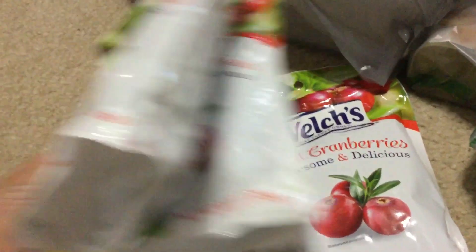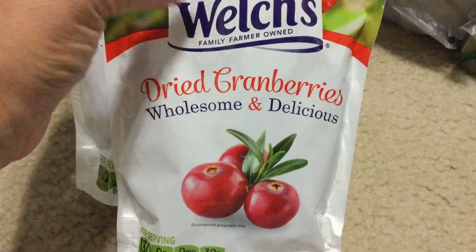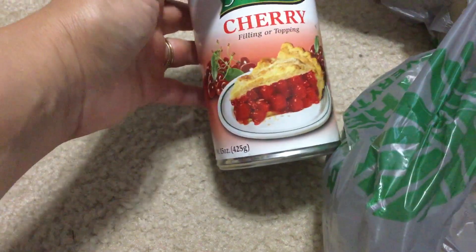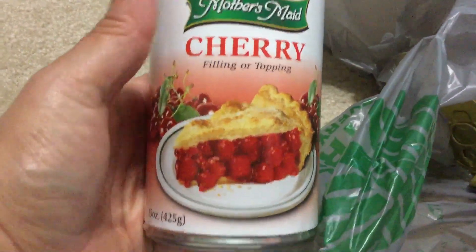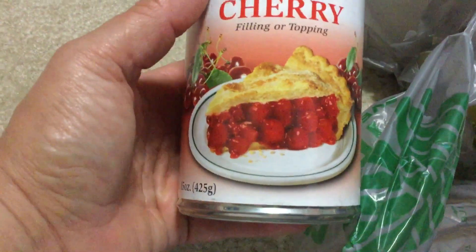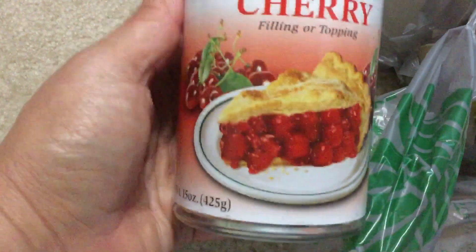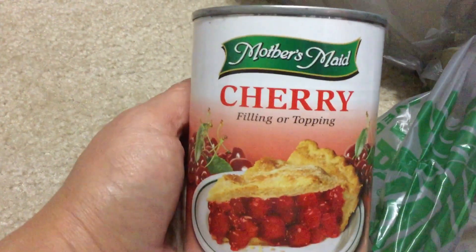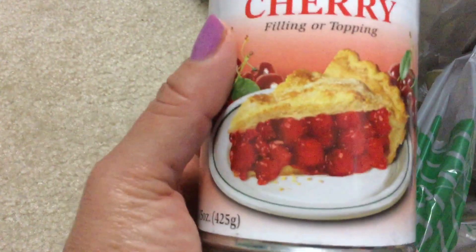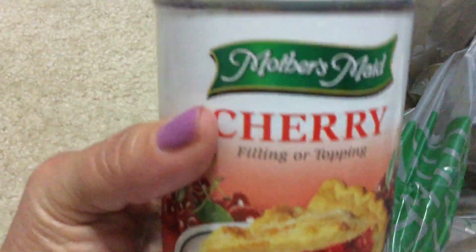I love these on my salad — oh my gosh, so good. I picked up three of those. Some of y'all probably don't like dried cranberries but I love them. I was looking for this bag — I know I bought some cherry filling for a cherry pie I want to make. I love cherry pie. I figured nobody else would bring one, so I got two 15-ounce cans of cherry pie filling. Hopefully the cherries are sweet and not too tart.